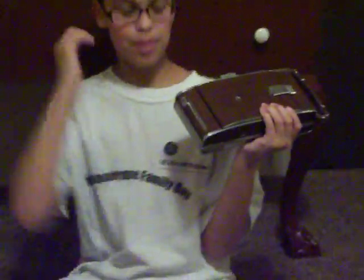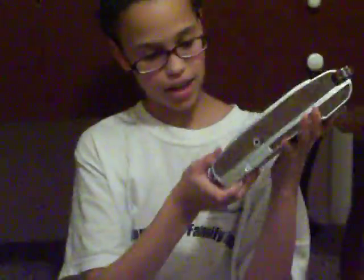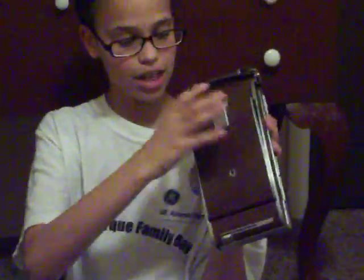Hello YouTube viewers, this is my first video on YouTube. I collect old cameras, and I'll be showing you the second Polaroid camera ever made, in 1957 by the Polaroid Land Company. This is a Polaroid Land Camera, model 95D.